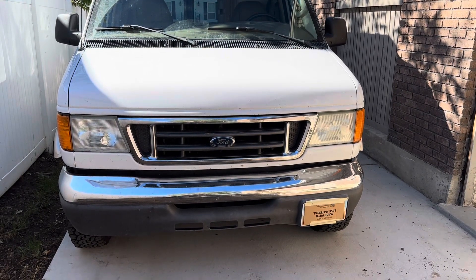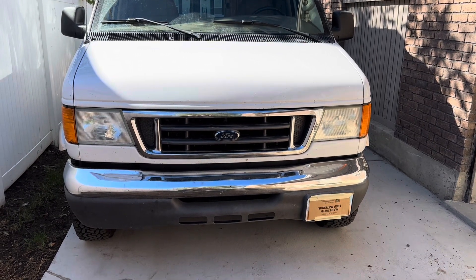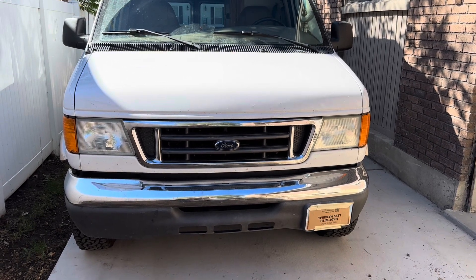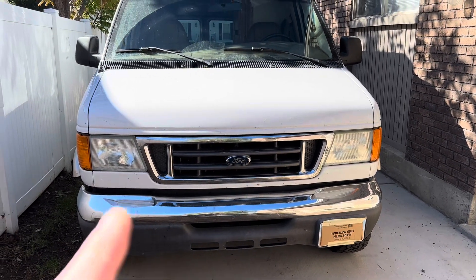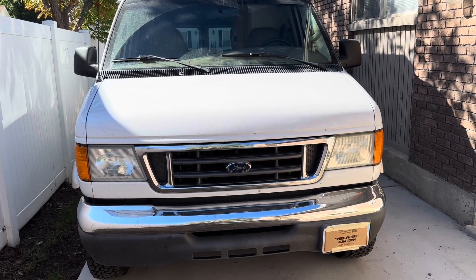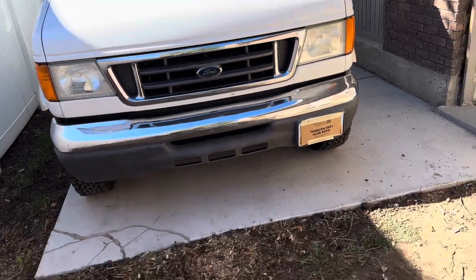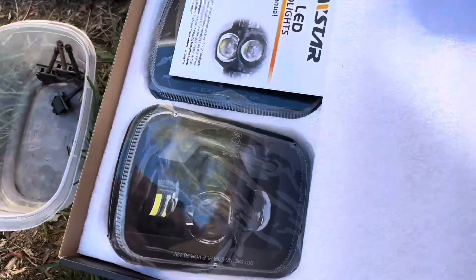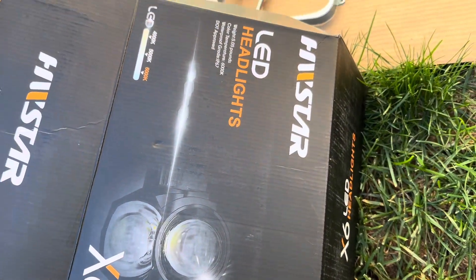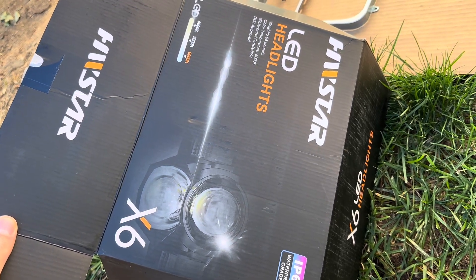Today we're working on the PledgeAway XL, a 2006 Ford E350 chassis. For this project we're going to be updating the headlights from composite style headlights to a 5x7 sealed beam version, which will allow us to use modern LEDs that should work significantly better than the dull lights we have now.